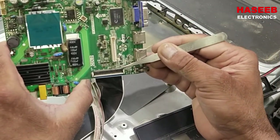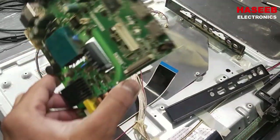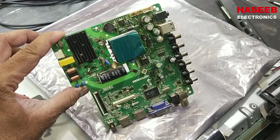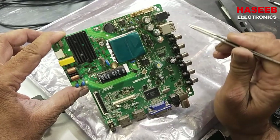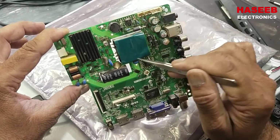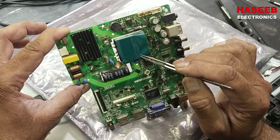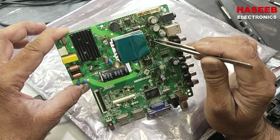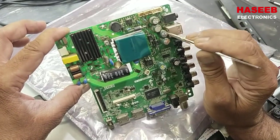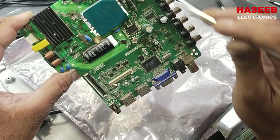Carefully raise up the black cover and pull the LVDS connector. In this combo board we have the power supply section — this is the primary side — and here we have an optocoupler for voltage feedback. Then we have the transformer, and at the output of the transformer we have three outputs connected to these capacitors and a buck regulator.